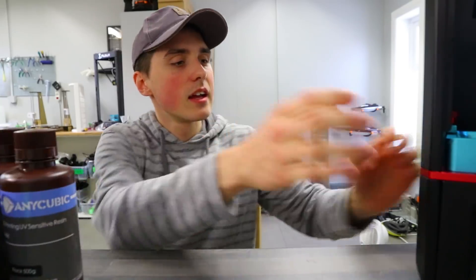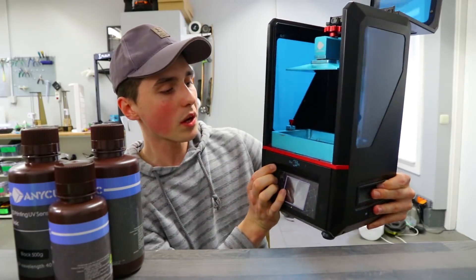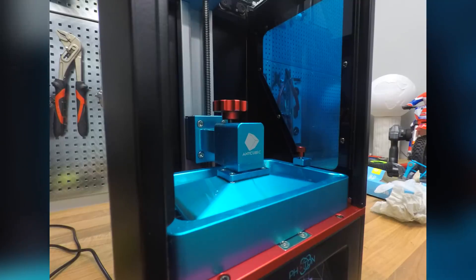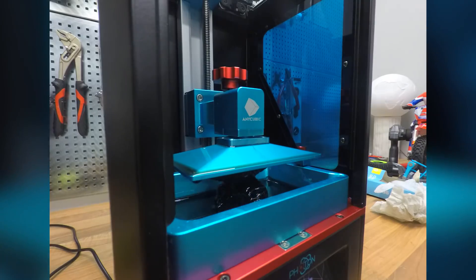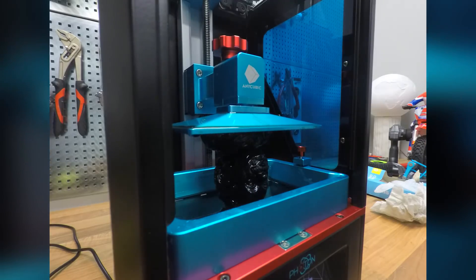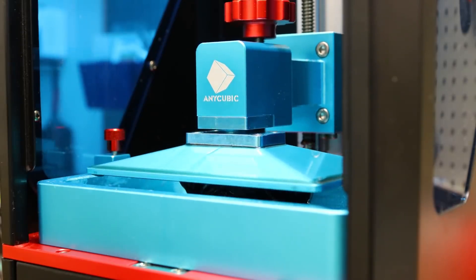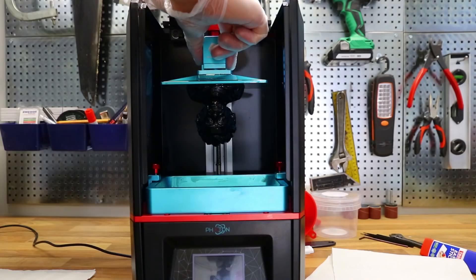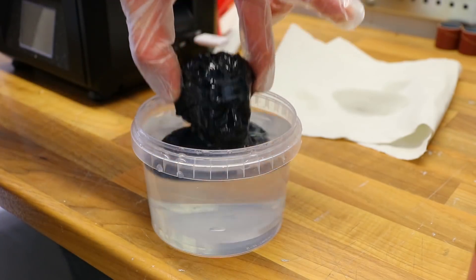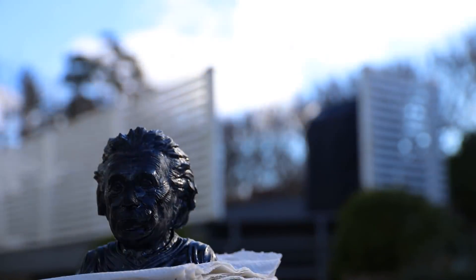I'm not trying to scare you off from buying the Anycubic Photon — I think it's genuinely quite incredible, especially at this price point. I'm just raising awareness and giving you a heads up. When the printer is finished, you scrape the object off the platform, put it in some alcohol, and finish it off in clean water. If you feel the print needs to cure more, you can put it out in the sun or invest in a UV lamp.